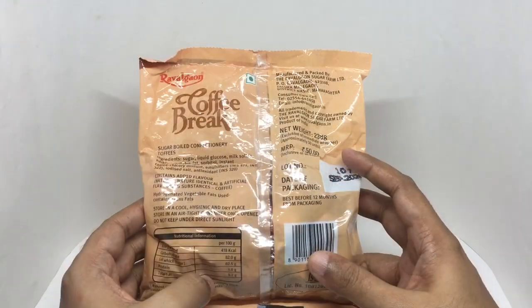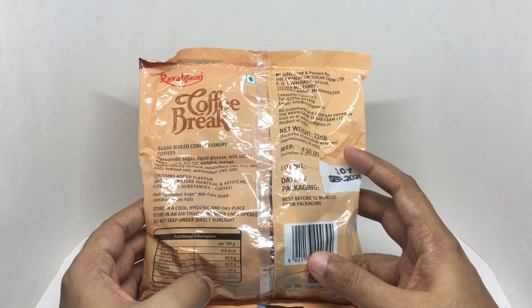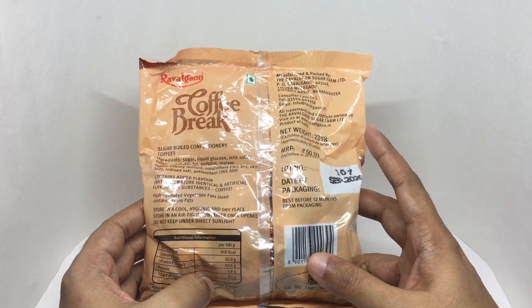This costs around 50 rupees or 80 cents or so. Manufactured in Nasik, Maharashtra, India.